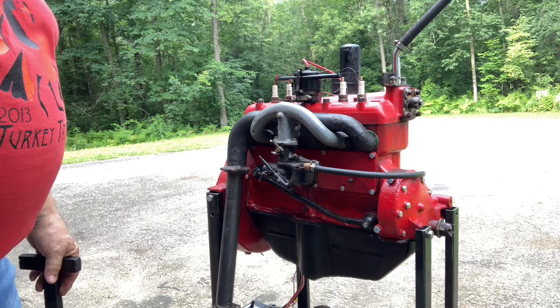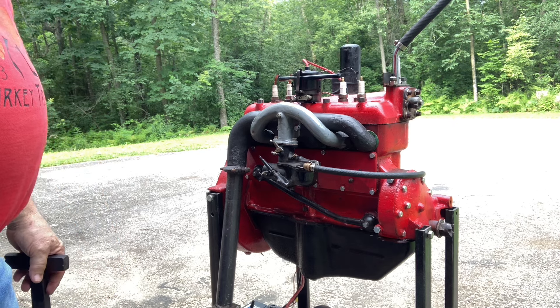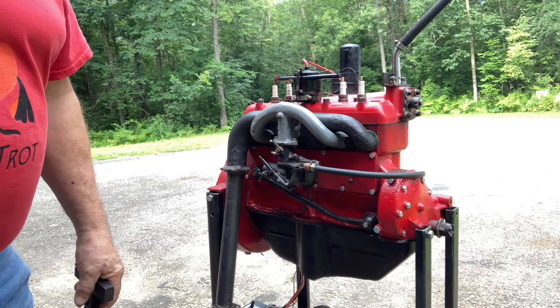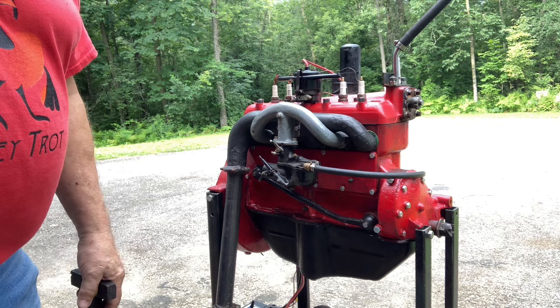It's always fun to get these things to run after putting them together with just a bunch of oddball parts laying around. Lots of fun. There you go — we got another one to run. Another one saved from the junk pile. It might come in handy for somebody somewhere.